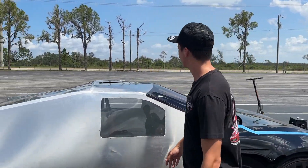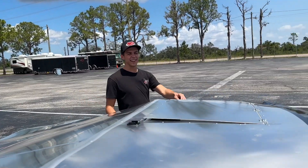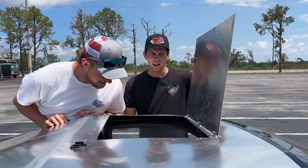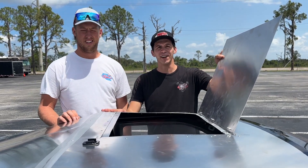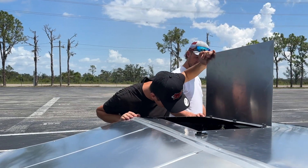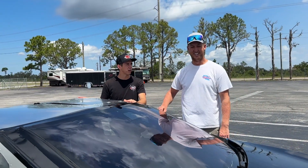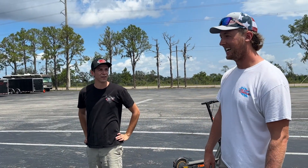Cletus is inspecting our escape hatch over there. This is actually how we get in and out — we got a little step stool and just hop on in. We were crawling in and out through the back, but we looked up NHRA funny car rules and they said you just need a little escape hatch, so it's basically a funny car. We can get out if we have an emergency. There's a chance this could be the fastest plaid or just Tesla in the world — we're only a tenth off, so hopefully the aero does it.